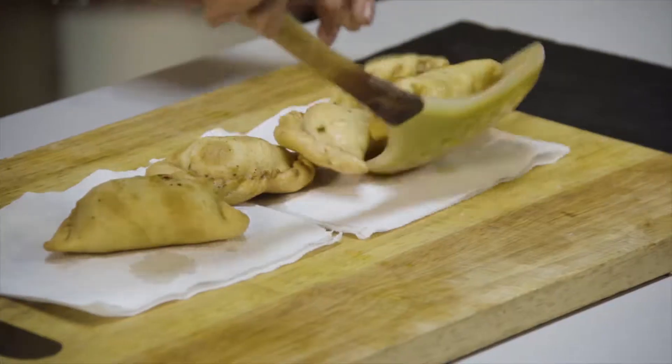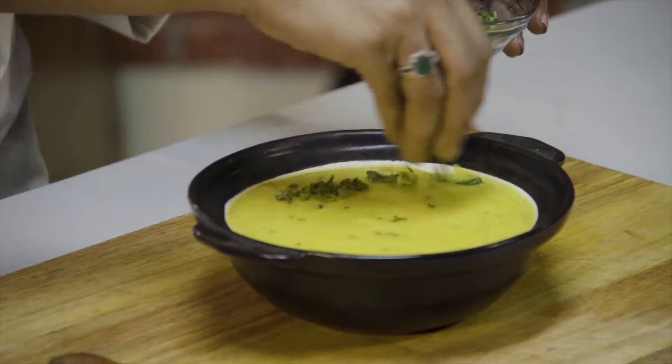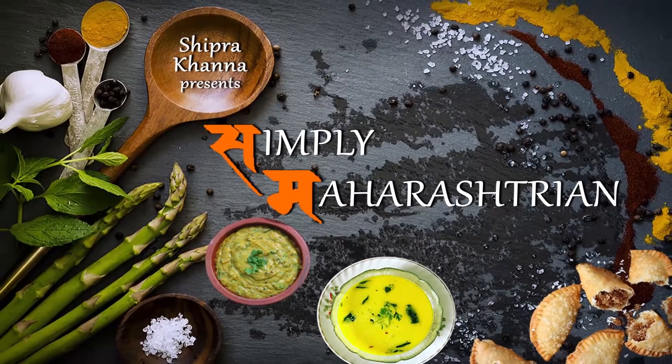This is a Maharashtrian delicacy. Hello and welcome to Shipra's Kitchen and you're watching Simply Maharashtrian. Today I'm going to be making another Maharashtrian special recipe. Jiska naam hai Batata Chiyo Sir. Alu se banta hai — Batata yaani ki alu. And it's really different — thoda sa meetha, thoda sa teekha. You're going to love it. So let's get started.